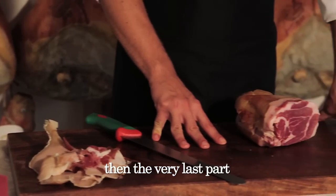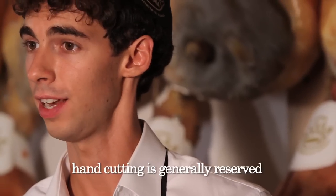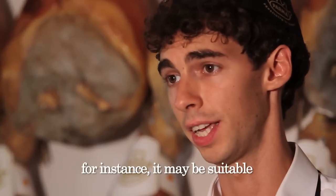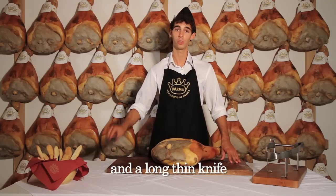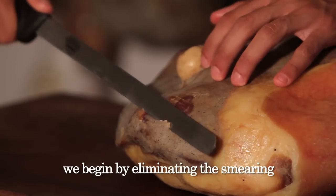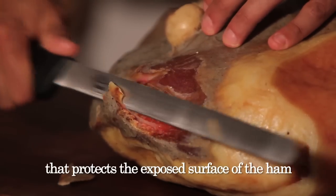Then the very last part can be used to prepare a fine stock. Hand cutting is generally reserved for on-the-bone ham. For instance, it may be suitable when we serve parma ham with aperitifs. We need a ham clamp and a long, thin knife. We begin by eliminating the smearing — that is, the layer of fat that protects the exposed surface of the ham.